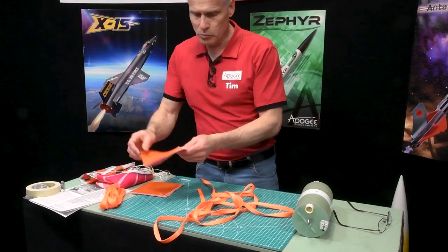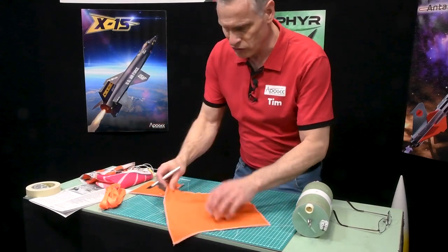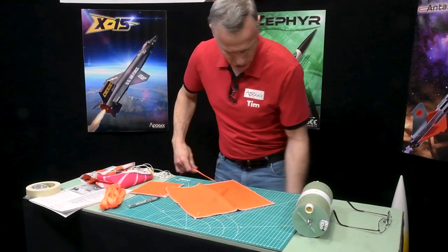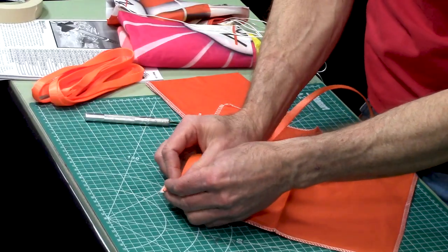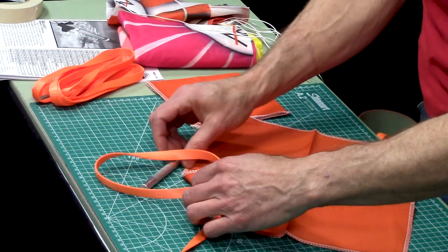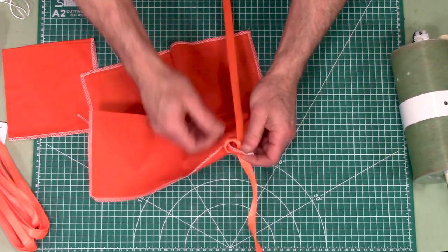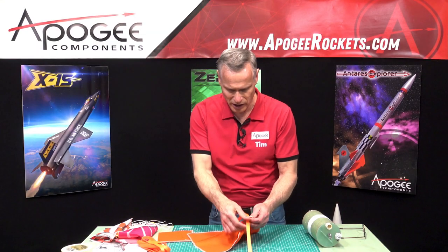You have two Nomex shoe protectors and they have a buttonhole. You'll have to cut through the buttonhole with a knife just to open it up, and then you're going to take your shock cord and go through twice. The reason for this is we don't want this shock cord to be sliding around on the shoe protector. I want to put it as close to the tube as practical — it doesn't have to be exact.